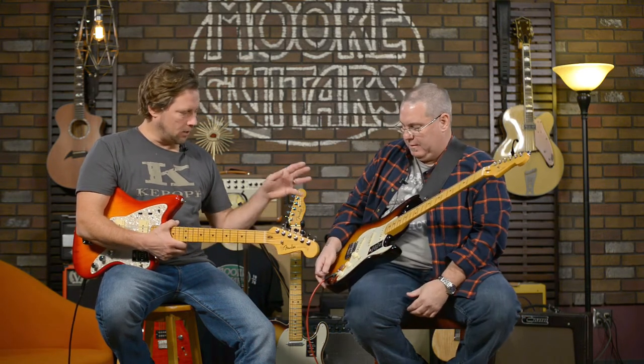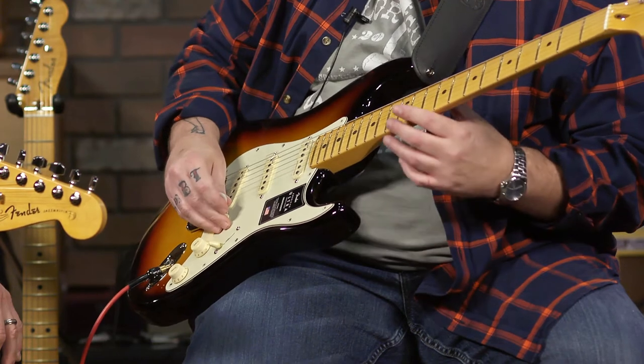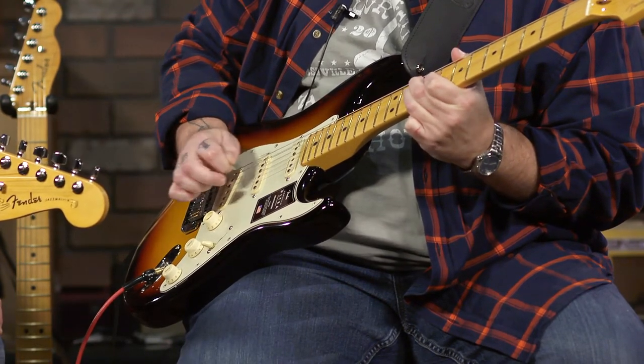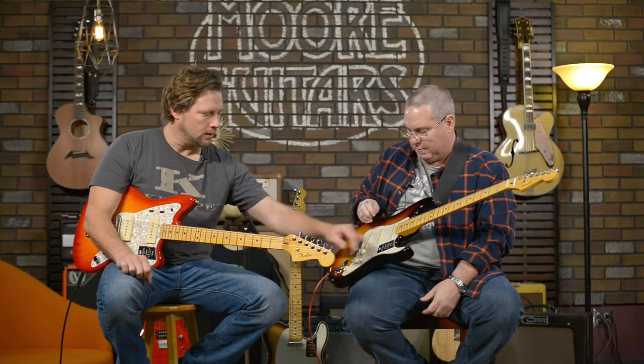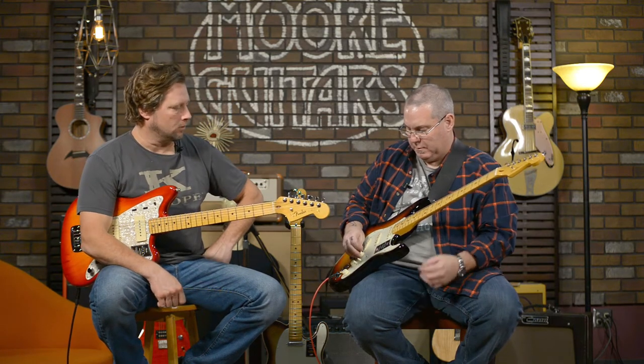The S1 switch — play it with and without. It's going to be different on each model — Strats versus Teles versus Jazzmasters. On the Strat, what it does is it adds the neck pickup into any scenario in series. So if I'm back here in position one just using the bridge pickup — that's what that is. It still has the same characteristics of that pickup, but it adds the neck pickup to give it that more rounded, bluesy, mellow tone. Adding that kind of takes off that shrillness that a lot of people can't use the bridge pickup for — that kind of helps.